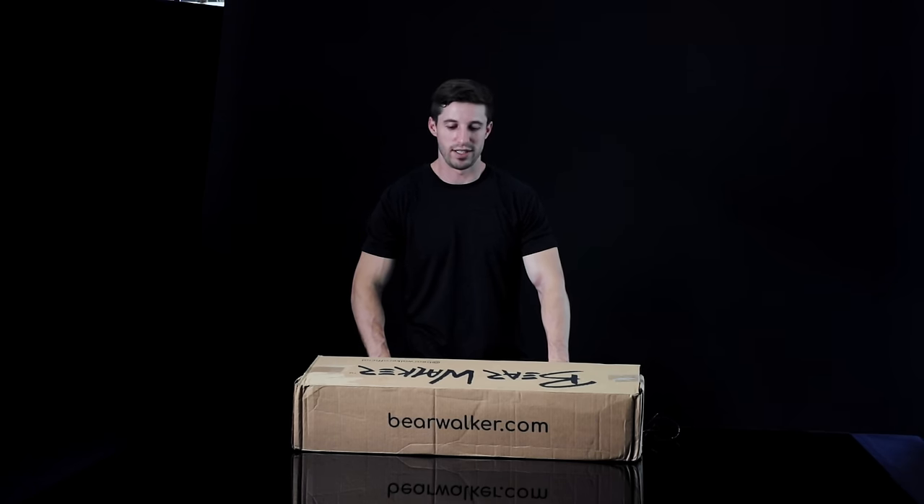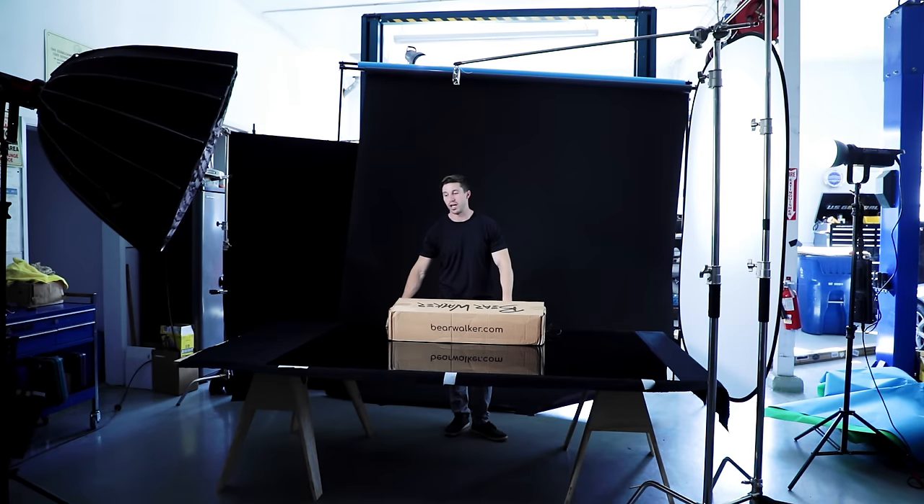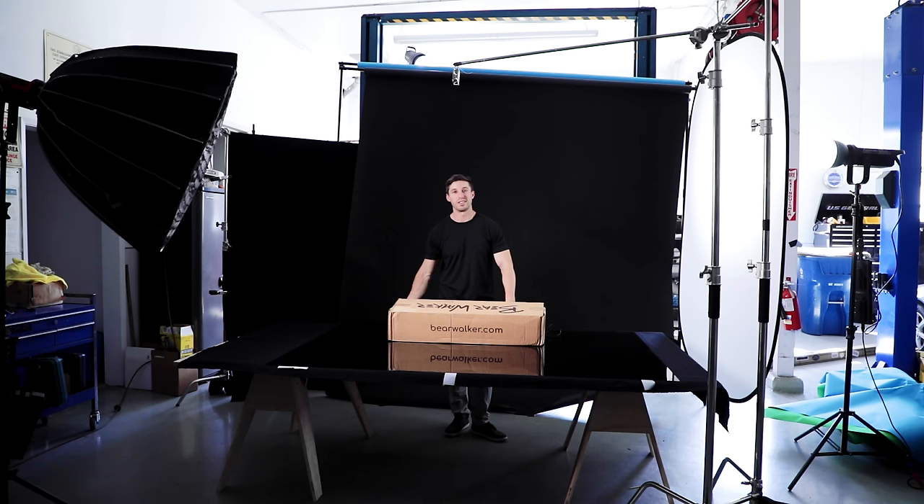The lighting has not changed for this last shot. We put down a black acrylic sheet — a very thin one I bought, but it's reflective, so it just gives a little bit more class to the shot. We didn't do that for the other ones because throwing a board down onto black acrylic would destroy it.